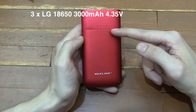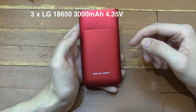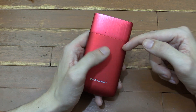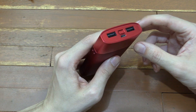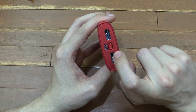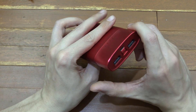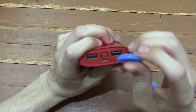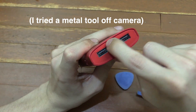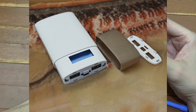Inside you'll find genuine LG 18650 battery cells. Not only are they a good brand, but they're the high voltage ones at 4.35 volts, which is the newer kind. So when charging it doesn't have to drop the voltage as much, and when outputting it doesn't have to boost the voltage as much — making them much more suitable for this kind of power bank. I tried to open this up to show you, but I couldn't get it open and did a little bit of damage, so I'll cut in the pictures they sent me instead.